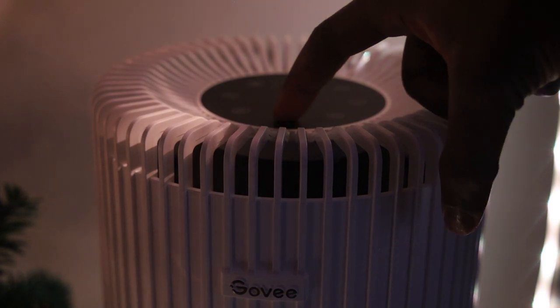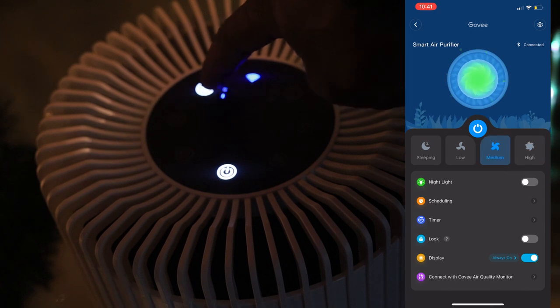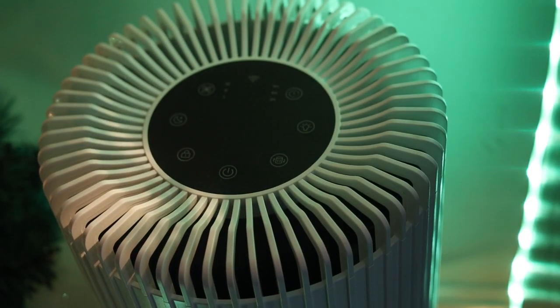Another cool gadget I recently picked up is the Govee air purifier. It's winter time and I feel like I'm constantly breathing the same indoor air, so I picked it up. It has three settings — low, medium, and high — and just like all the other devices, I can set it to turn on and off at different times of day. It keeps your air clean and can potentially help you avoid getting sick during winter. It also comes with a really cool nightlight feature.